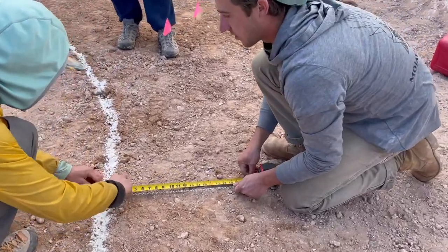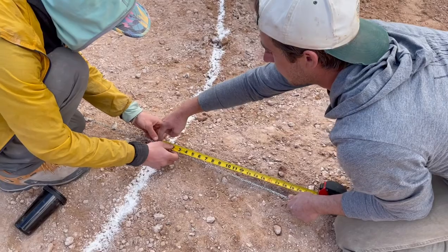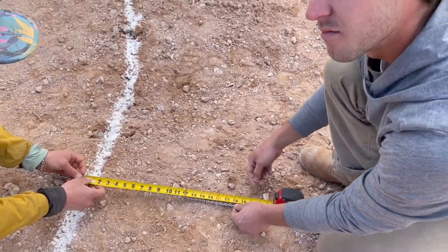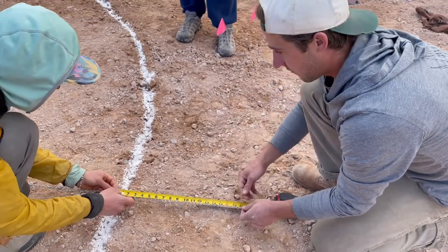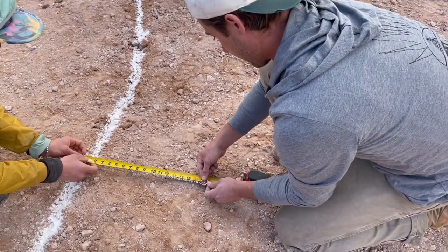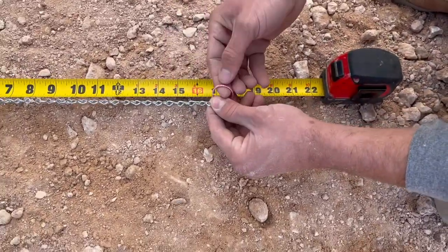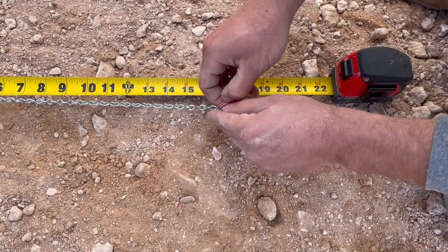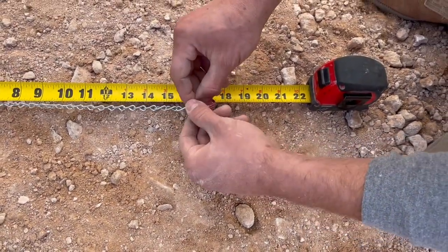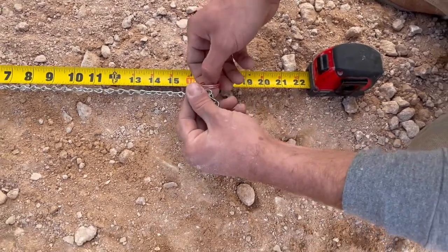We're using 18-inch bags, and once they're full they're going to be about 15 to 16 inches depending on how fat we lay them. We want to mark the exterior of the bag as well, so we're going to mark that out — that'll be this link right here at 18 inches. That'll be where the rebar is.